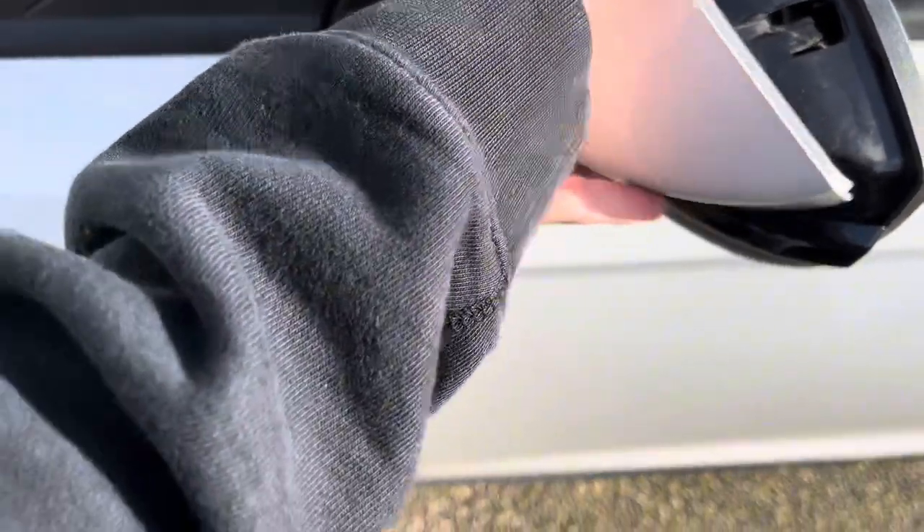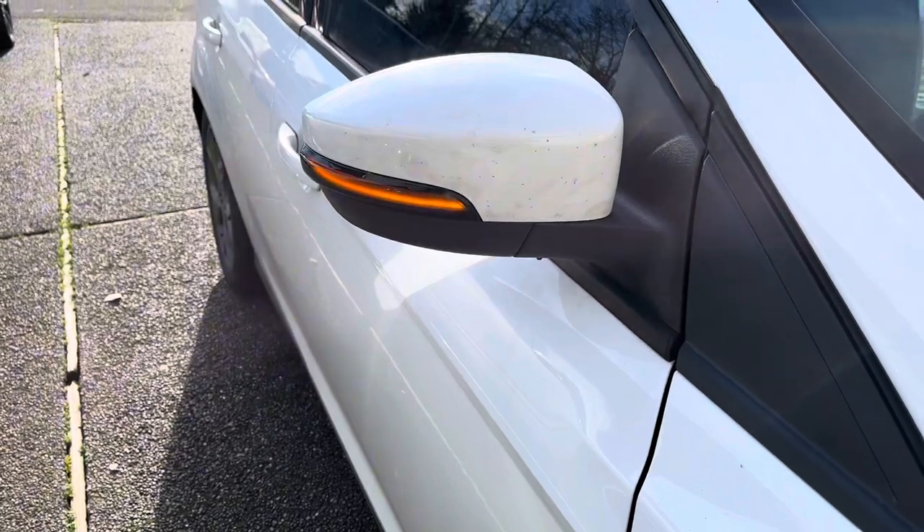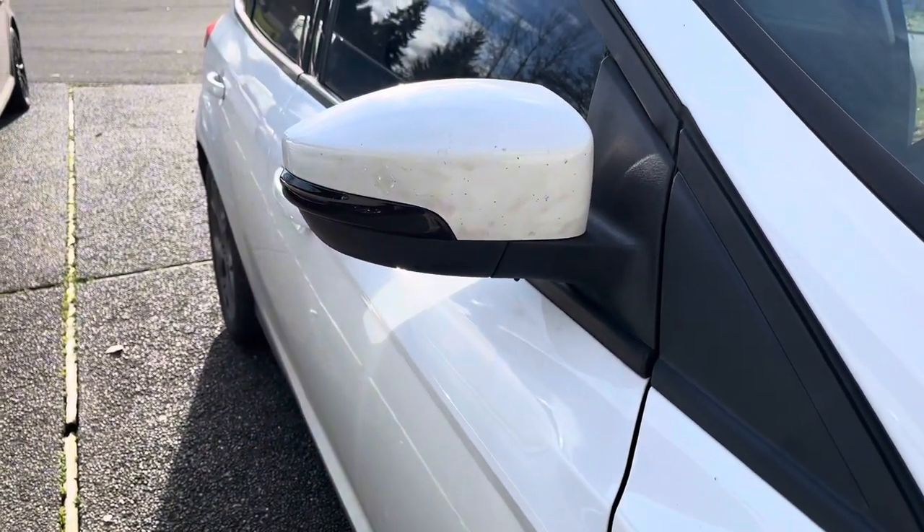Mine wasn't seated fully the first time — it almost fell out while I was driving. Looks a lot better with sequential.